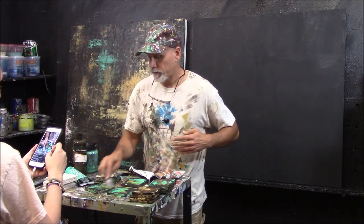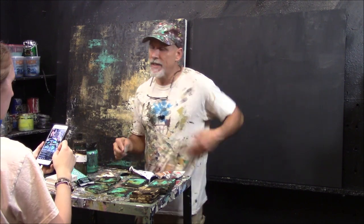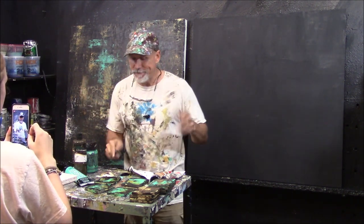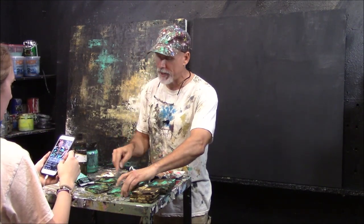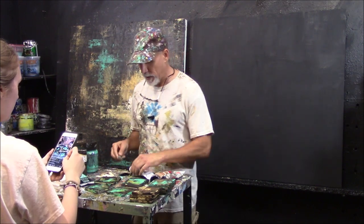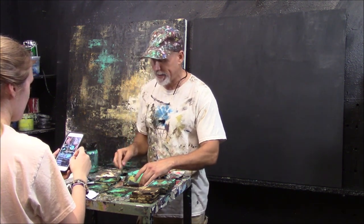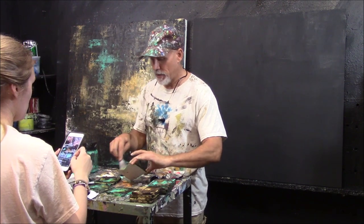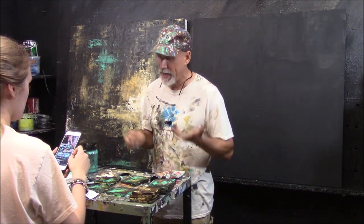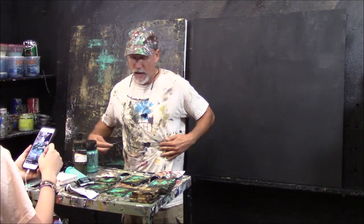Someone asked, is the black paint matte? Yes, it was a matte spray paint. It doesn't have to be matte, because by the time you finish, you can put a different sheen on it based on a varnish. If you want a matte varnish, you can add that at the very end. If you want semi-gloss, I usually use a satin varnish — it's not as glossy as semi-gloss. Some artist friends swear gloss improves sales because people like shiny objects.